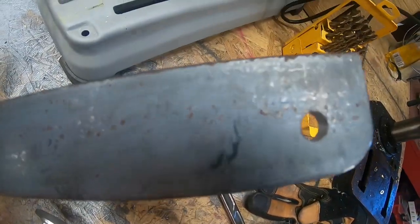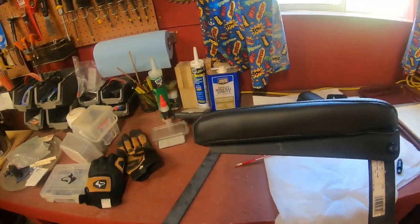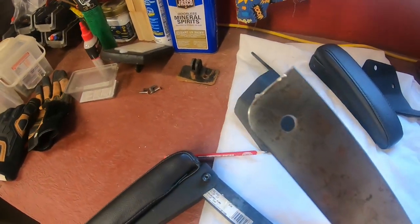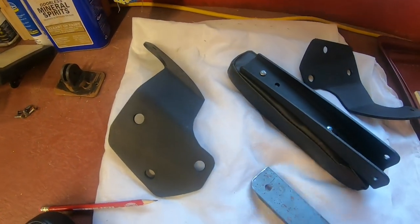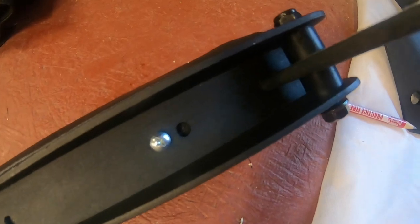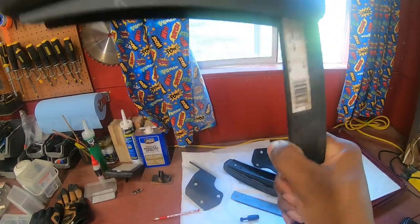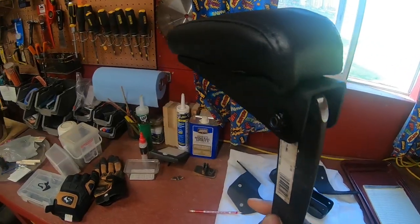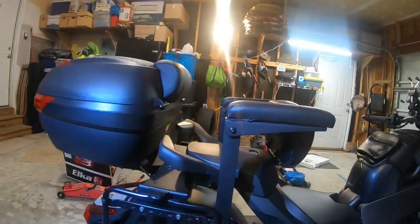We'll deburr those and get them smooth, then do a mock-up to see how they fit. Here is the bracket attached — I took the piece I just cut, made the angle, and put it back in with the bolts and spacers. That's how the bottom looks. On the bike it'll sit like this, and you can raise it up. I think it works pretty well — let's put it on the bike and give it a test.